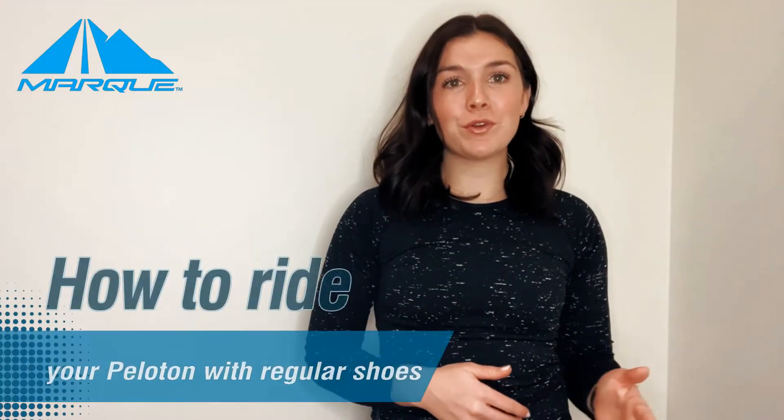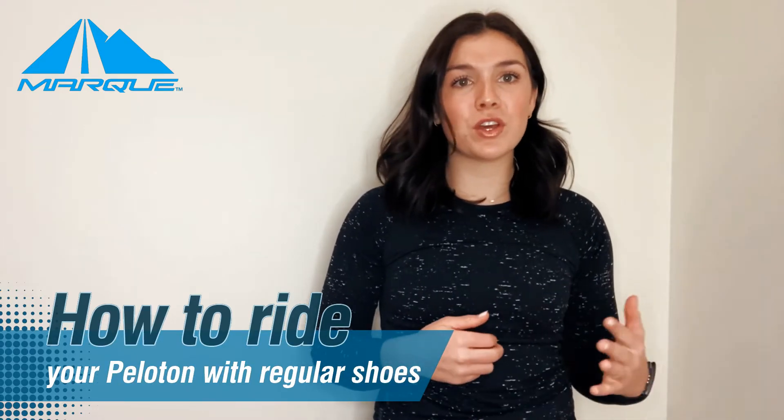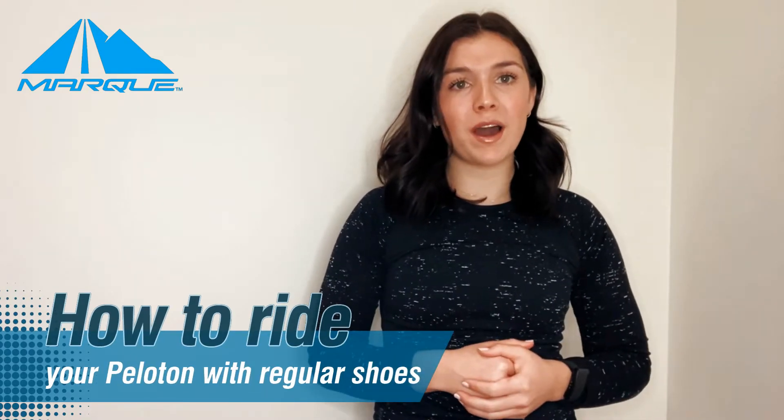In this video, we are going to be covering how to ride your Peloton bike with regular shoes. This can be sneakers, athletic shoes, any type of workout shoe you have. Not everyone is a fan of cycling shoes because it's a little bit difficult to get the hang of clipping in and out of your Peloton bike.